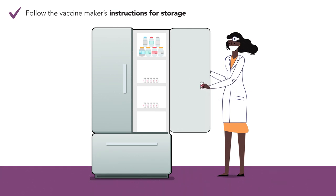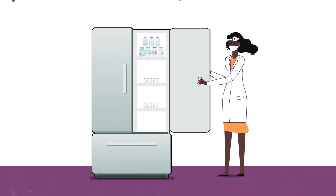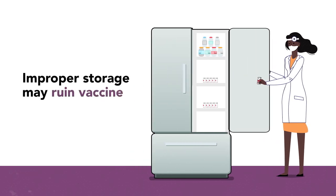Step 9. Follow the vaccine maker's instructions for storage and for how long you can use the vaccine after you first access the vial, which varies by product. Beyond-use or improperly stored vials must be thrown away.